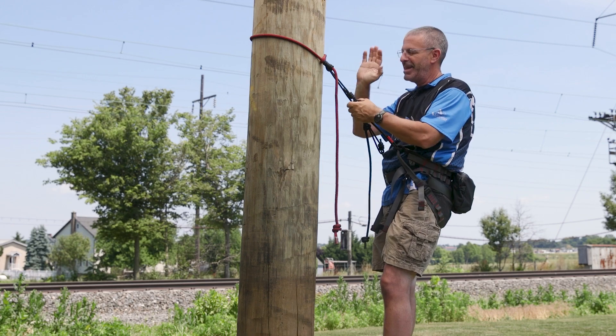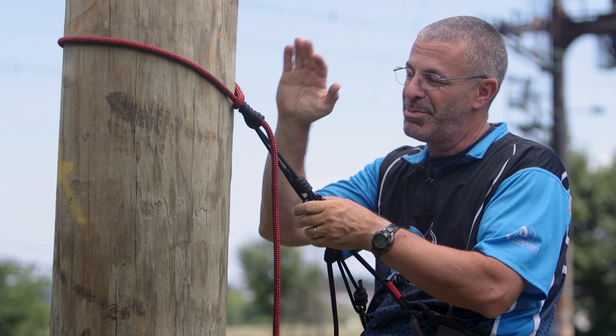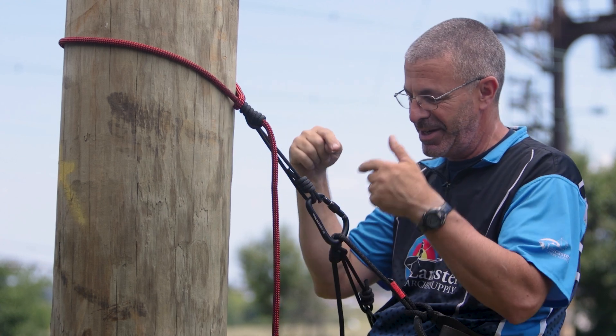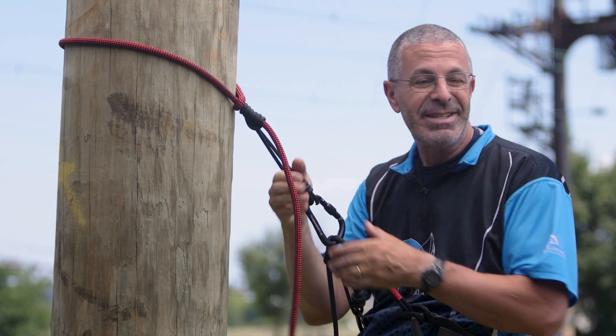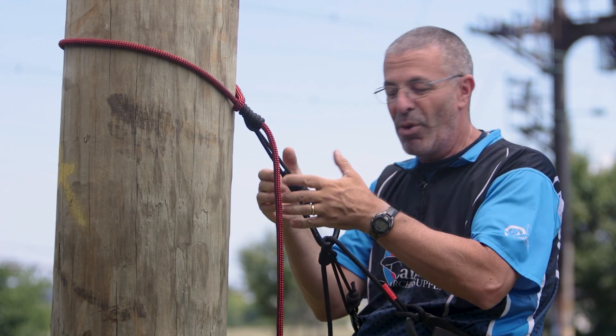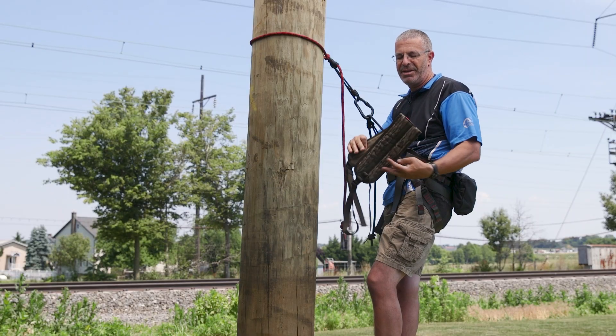You get everything that you need for this connection: the lineman's belt, the tree tether, the carabiners with the prusik knots. This has everything you need for your saddle setup.